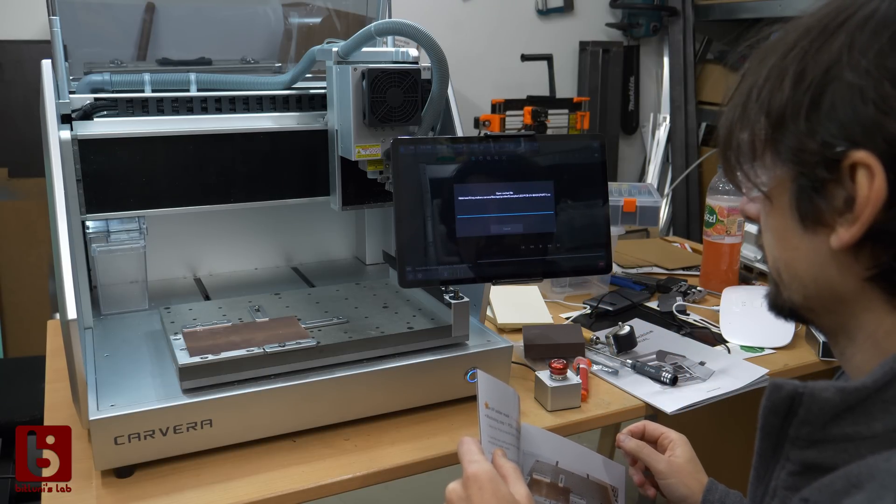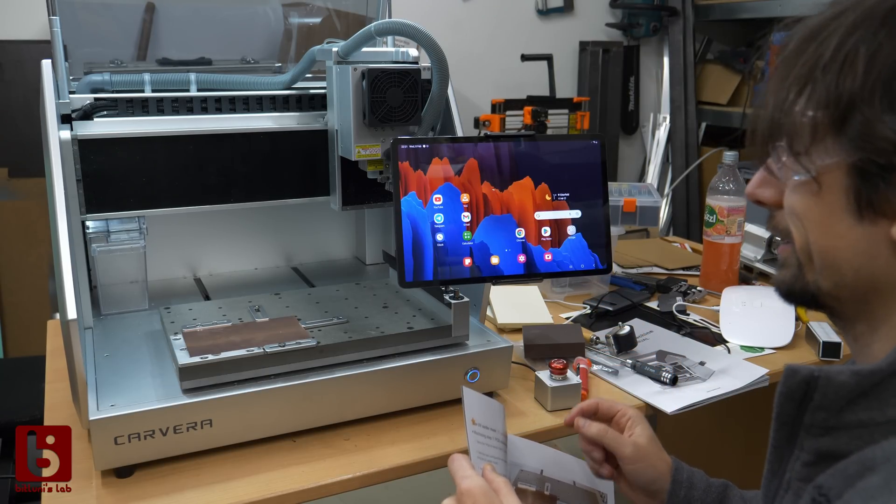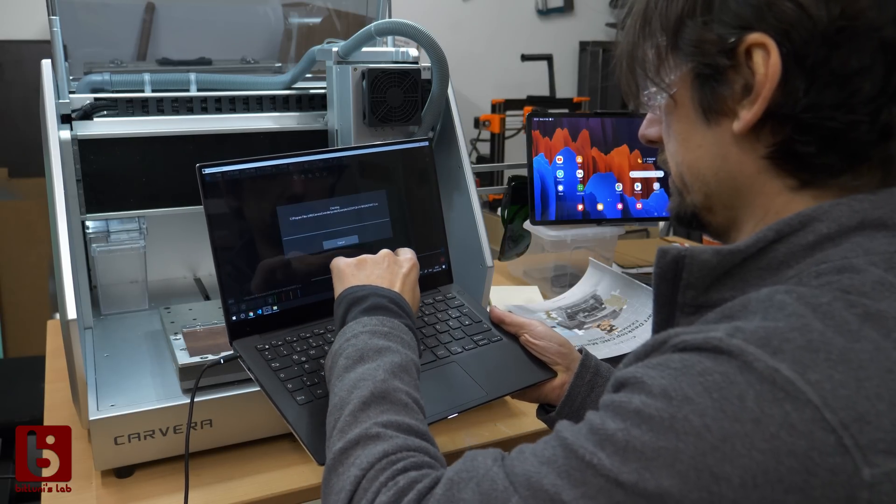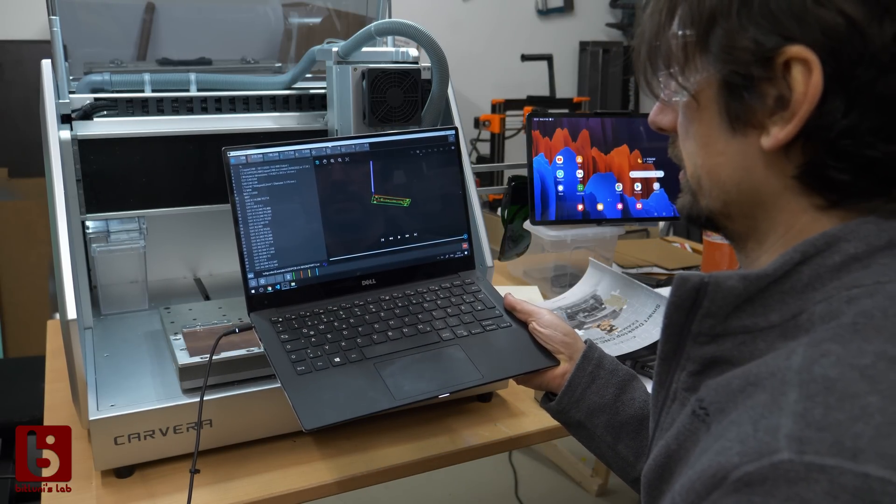Unfortunately, loading the tool path in the Android app crashed every time. I hope the Makeira people fix that as I love using the tablet here. With the laptop everything works fine.